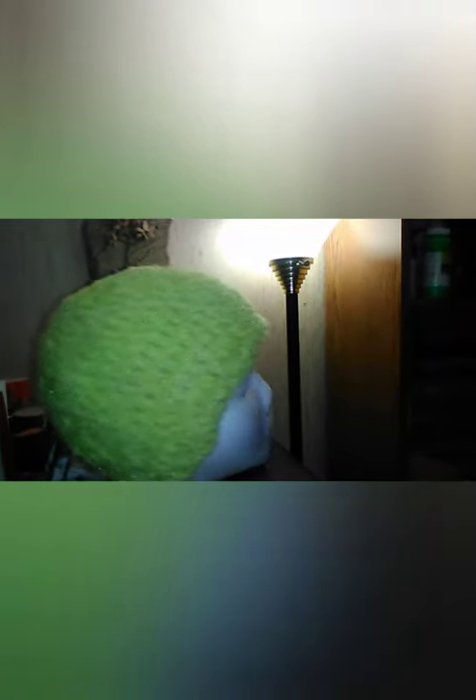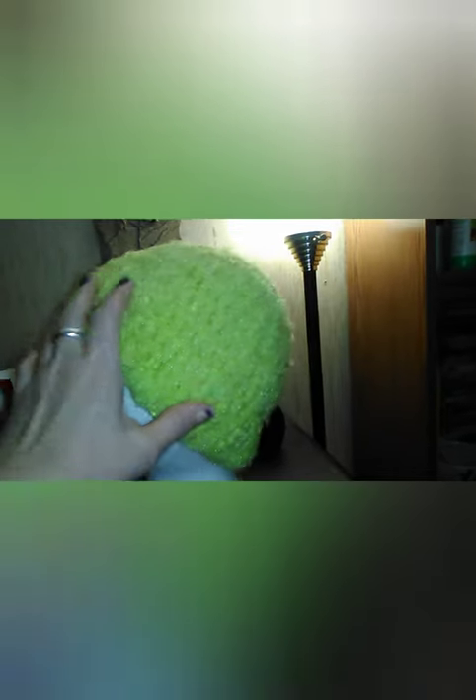I showed you guys that really pretty sparkly yarn that I got from DBNY, the Yarn Girls. I made a hat out of that yarn. Isn't that pretty? It's so sparkly — the camera is showing it accurately. My styrofoam mannequin head is a little too small for my hats because I had to scrunch it up so it would fit on there properly.